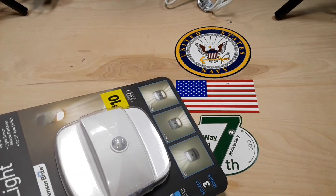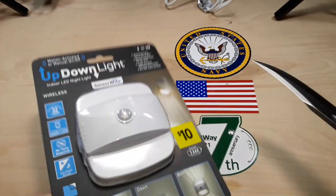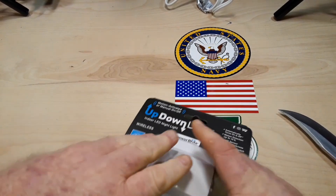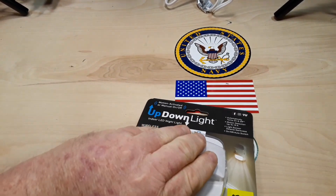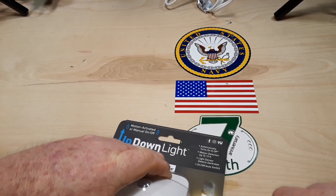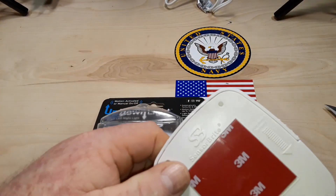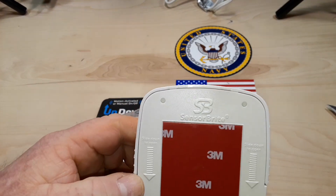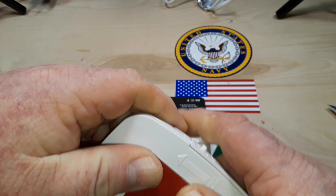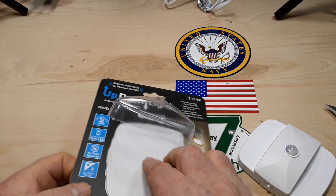Let's have a look at it. That is some tough packaging. They were worried about people lifting these out of the store. Even comes with real fake 3M double-sided tape. Slide down to open. You have the strength of a gorilla, maybe.